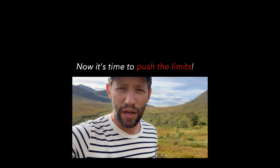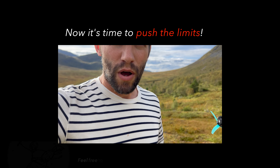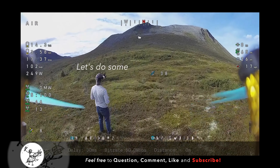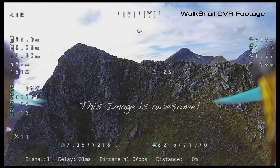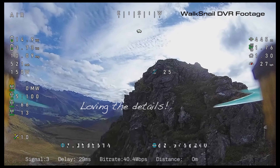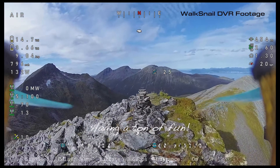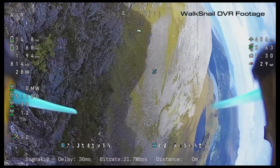After the success of the gauntlet test, I have a lot more confidence with this Walksnail setup. So we went on a hike and we're out here in the mountains. Let's do some mountain surfing.